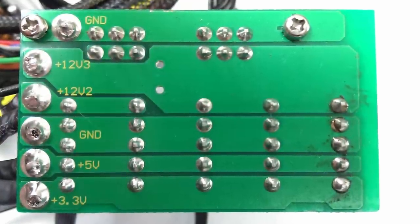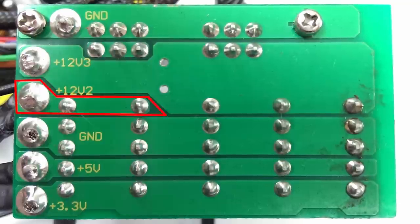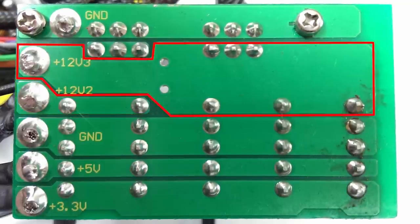A multi-rail power supply has some — let's say a couple of your PCI Express connectors running off of one, and some others — let's say your EPS CPU connector or your SATA connectors — running off of other ones.